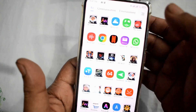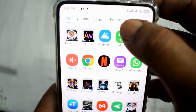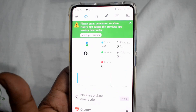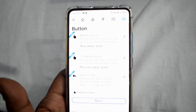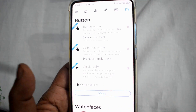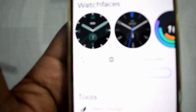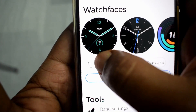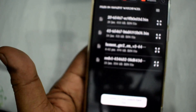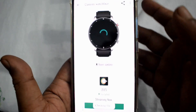First part done. Now the second part: open the Notify app, then go to Settings, then Watch Faces, and press Custom. Then go to the folder where you saved that watch face and select it.